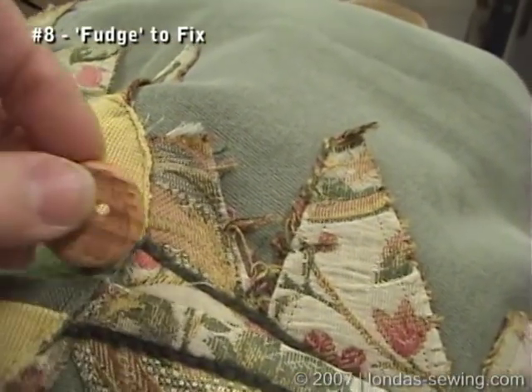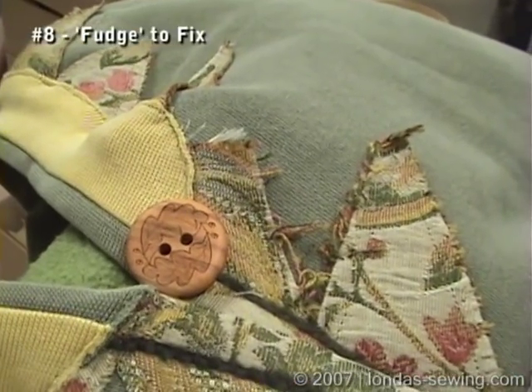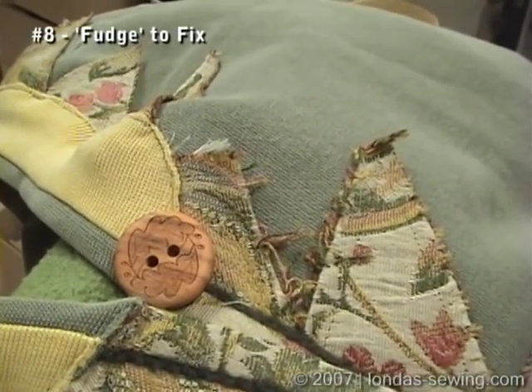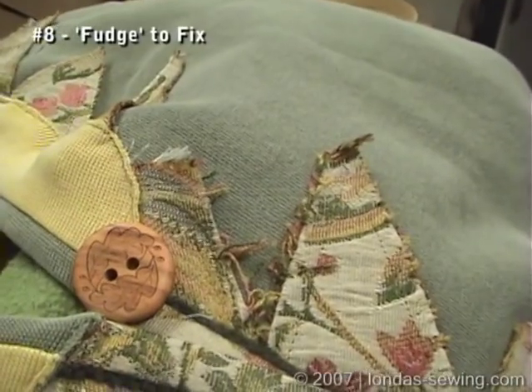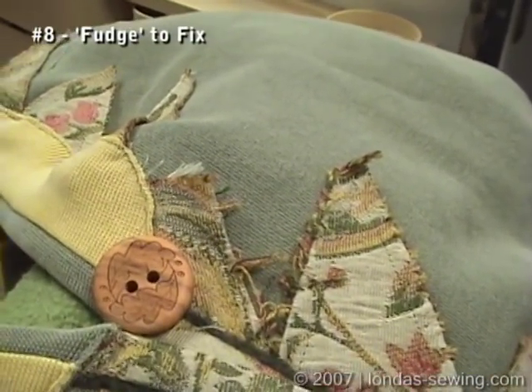You see how you can fudge? I like it that way. I like to have control. I know some of you would just have to undo it and fix it — fine, go right ahead. But for me, the button's going to cover it up, and it'll be fine.